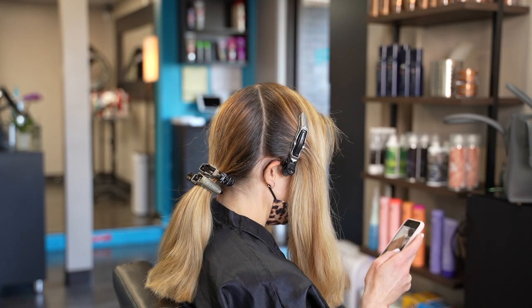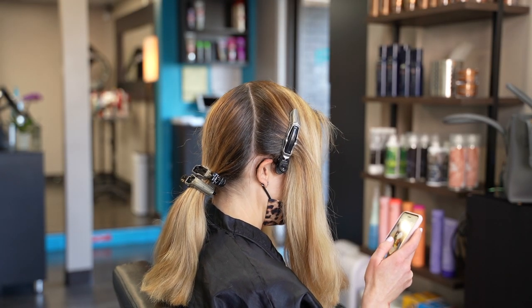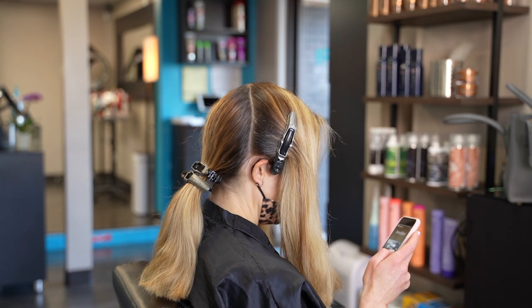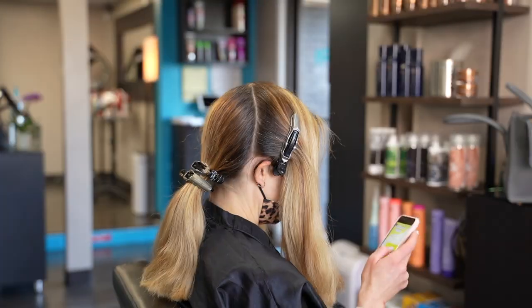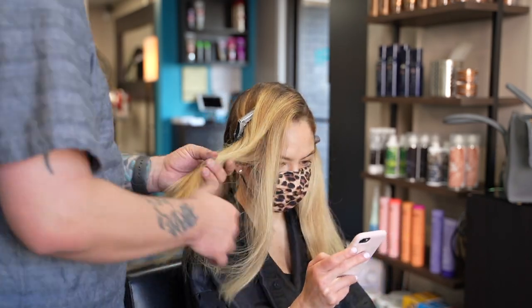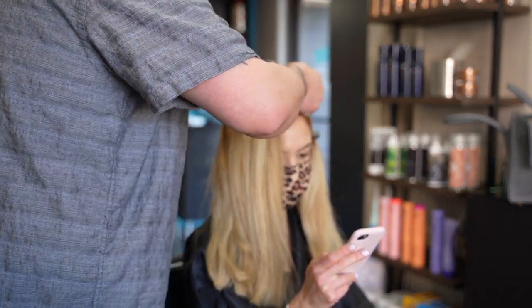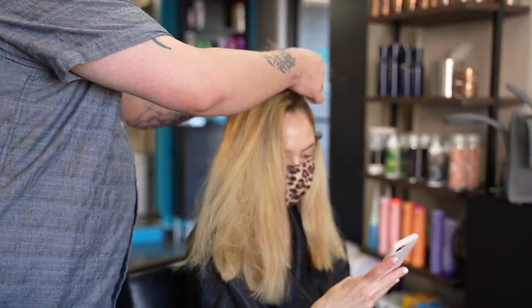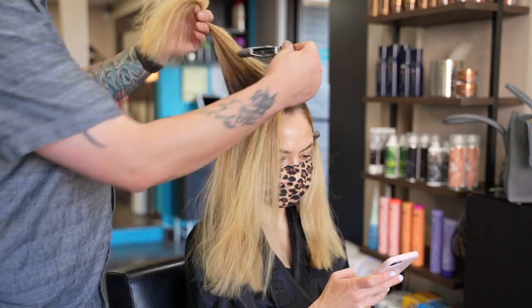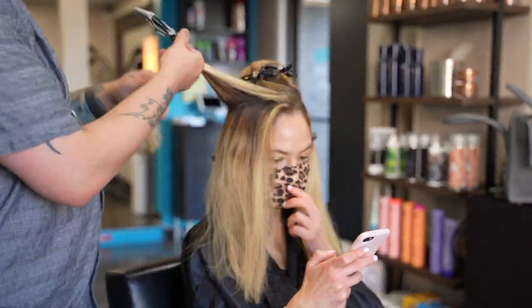Hey guys, welcome back to my channel. If you're new here, I'm Chuck, I'm a hairdresser and salon owner in Austin, Texas. In today's video we're doing a full head of balayage and then color melting in some vintage golden tones. The result will be a soft iridescent blonde with golden accents — this color is just so velvety soft and beautiful.